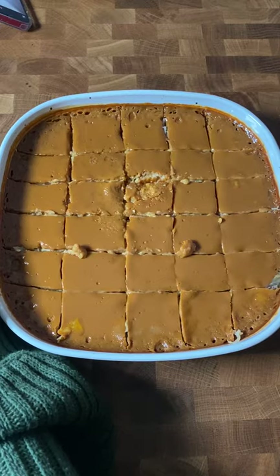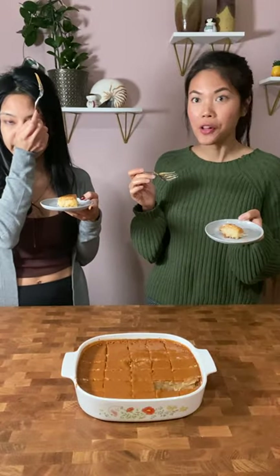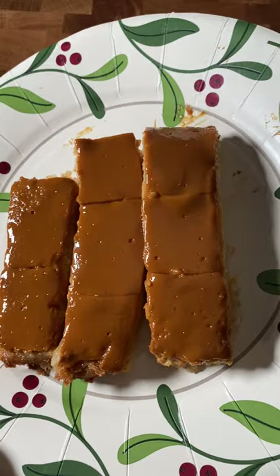I made this for my friend Crystal, a fellow Filipina American and podcast host of Filipina on the Rise, for our interview session. I think she approves. Oh my god, it's so good. If you appreciate recipes like this...